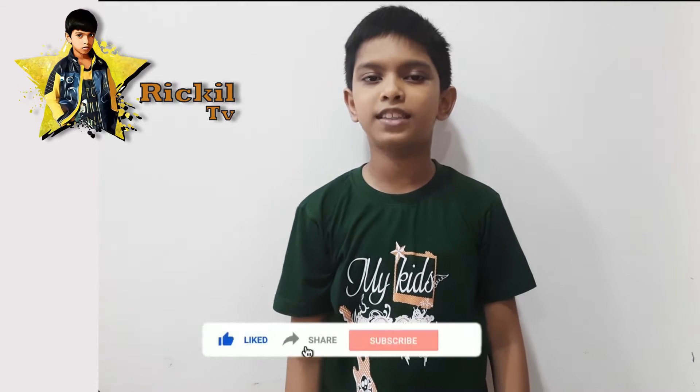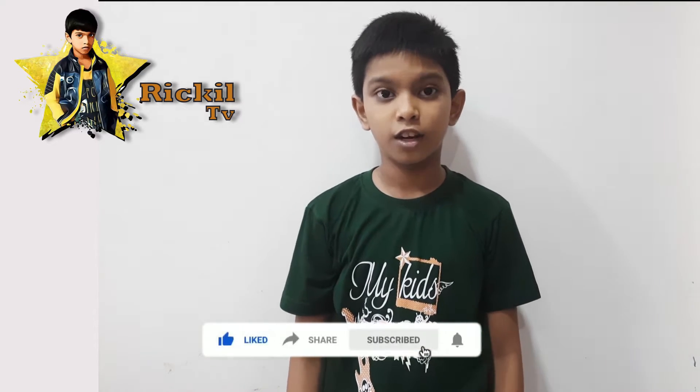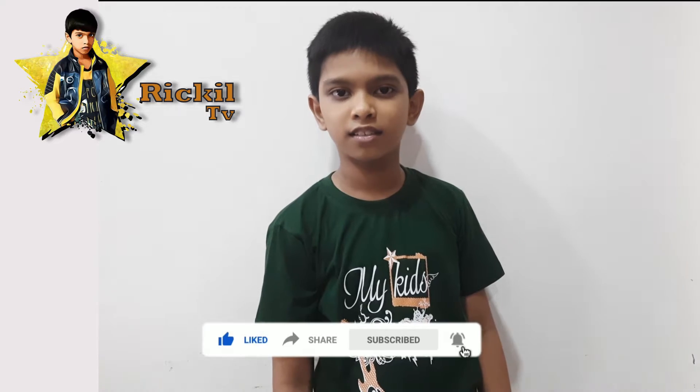What's up guys, welcome back to my channel. I am here with a brand new video. If you really like this video, please like, share, and comment to Rikili TV. Don't forget to subscribe to the channel.